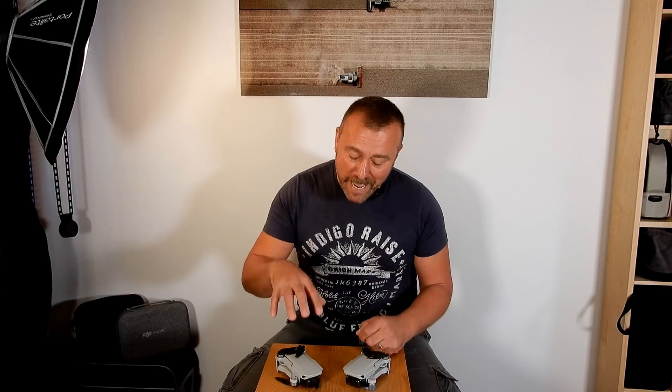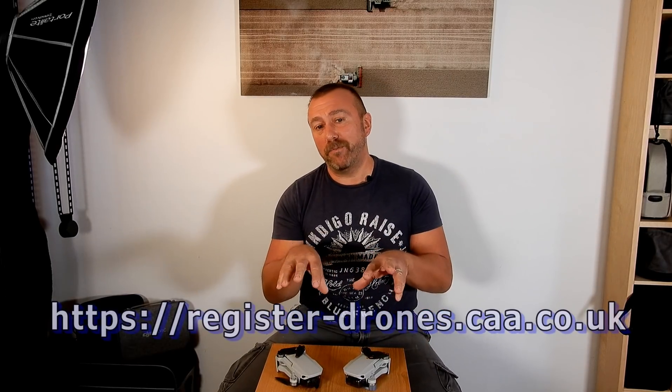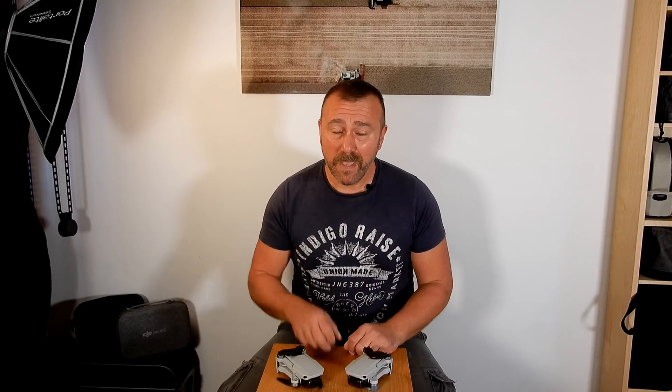For now I'm focusing on the Mini and what you actually have to do. The bottom line is: if you are getting a Mini for Christmas or you've got one already, then you need to go to the website and register as an operator, pay your £9, and display the ID on the drone itself when flying. I should add that in my opinion, as the flyer ID is free and lasts for five years, you may as well register and get your flyer ID at the same time as registering for an operator ID.